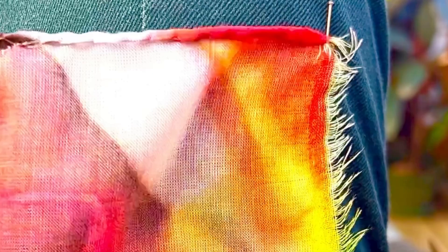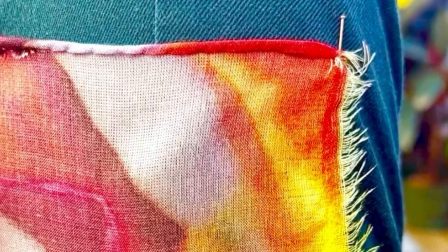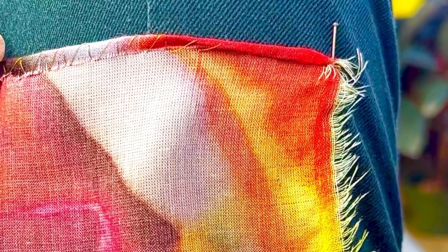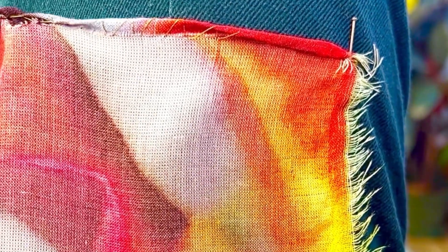And back to the rolled hem, I want to show you how I am putting the needle in with the thread before I pull it. Here's a close-up of that. You can see I'm working from the back of the fabric and I've put in the needle to the back and then through the little rolled top. And then I move over and do the same thing over and over again. And let's pull this again — it's so satisfying.